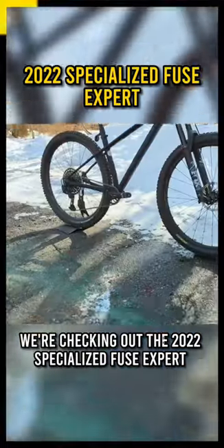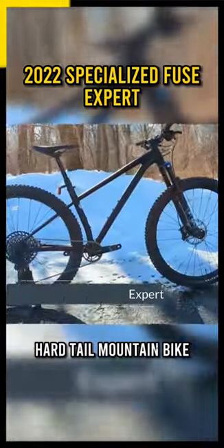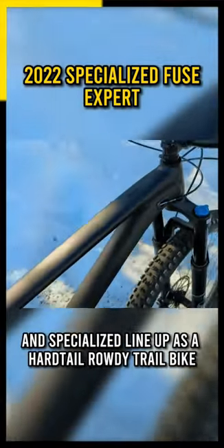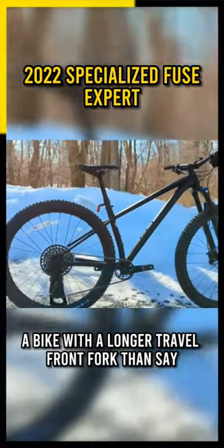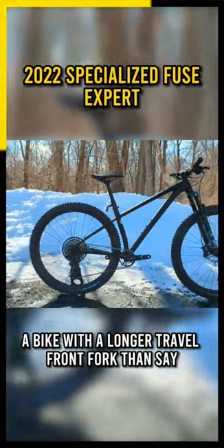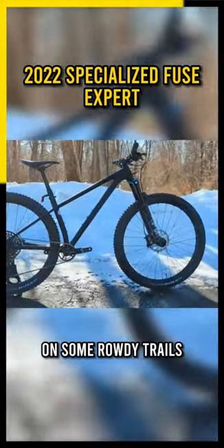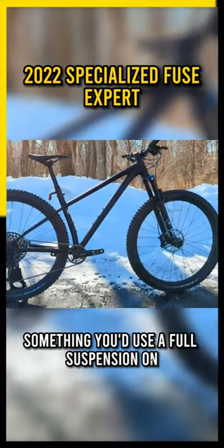We're checking out the 2022 Specialized Fuse Expert Hardtail Mountain Bike. The Specialized Fuse has been around for quite some time in Specialized's lineup as a hardtail rowdy trail bike — a bike with a longer travel front fork than their Epic Hardtail, and a bike designed to take on rowdy trails that might otherwise require a full suspension.